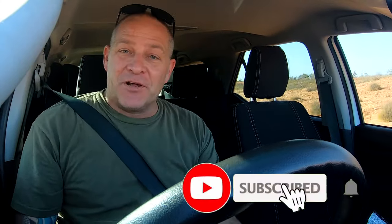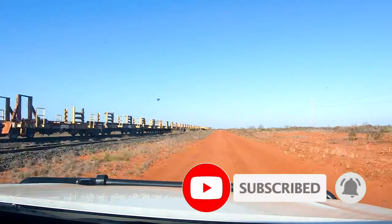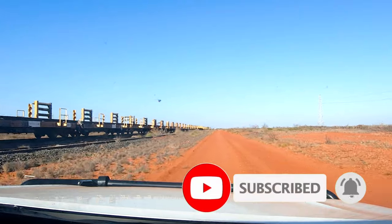Thank you all for watching and make sure you click the subscribe button so you don't miss out on any more awesome content like this. This video was a hell of a lot of fun to make and I can't wait to see you on the next one. Cheers.